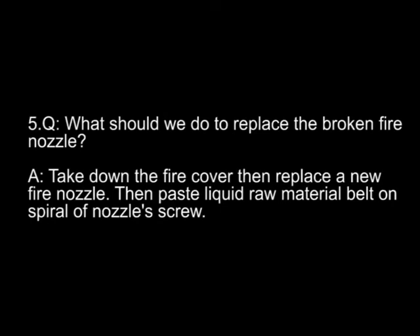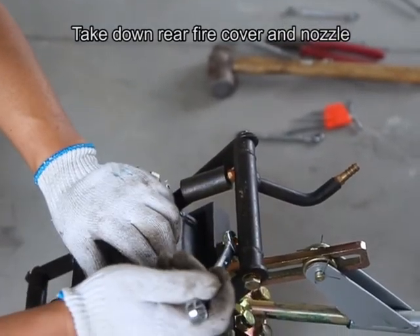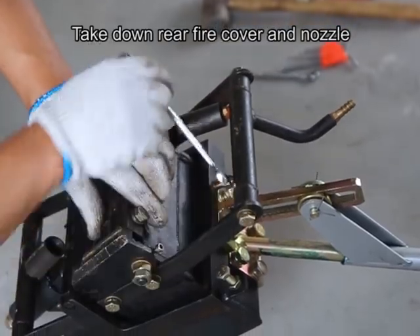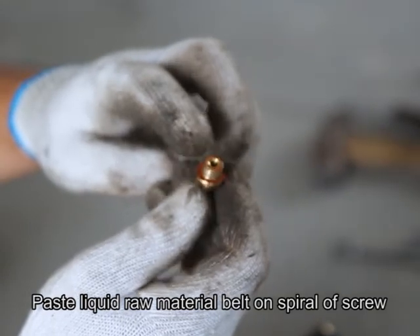Question five: what should we do to replace a broken fire nozzle? Answer: take down the fire cover, then replace with a new fire nozzle, then paste the liquid room-temperature material belt on the spiral of the nozzle screw. Take down the rear fire cover and nozzle, paste the liquid material belt on the spiral of the screw.